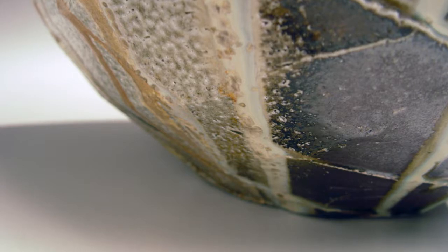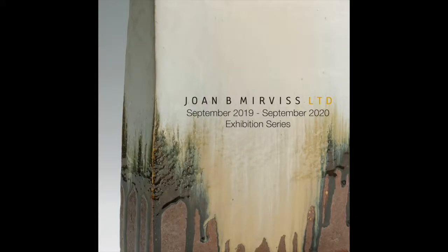For example, this single piece displays a lovely dappled iron-crystalline glaze created over a period of many hours at high temperature.